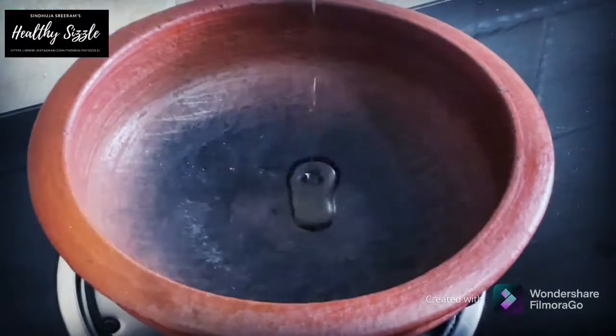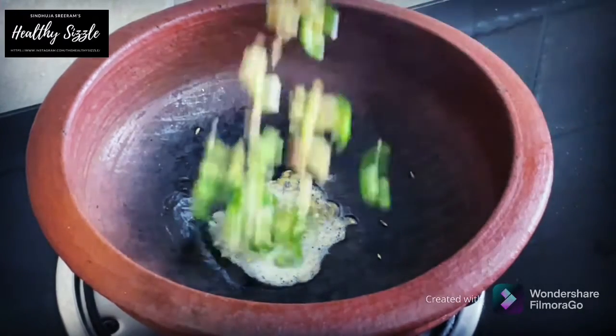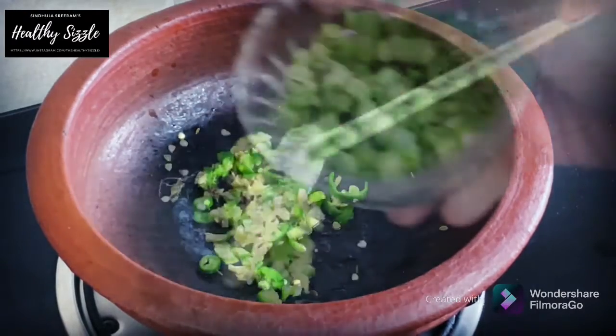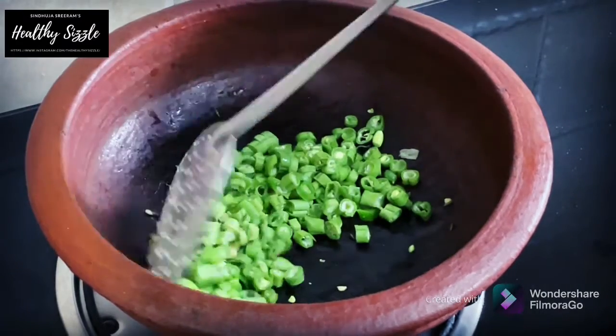Now in a white clay pot, I am adding a teaspoon of wood pressed groundnut oil, to which I am adding in ¼ teaspoon of cumin seeds. Let it roast slightly, to which I am adding in an inch of finely chopped ginger and a finely chopped green chilli. Saute them. Now add in a cup of finely chopped French beans. Saute them for a minute.